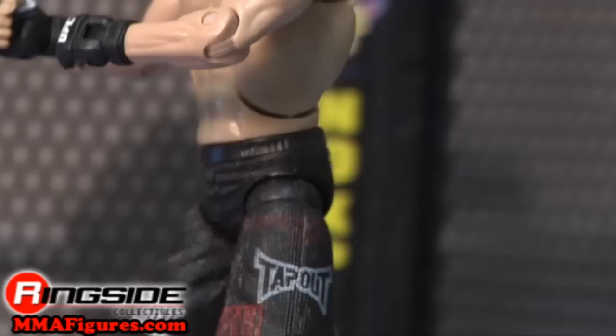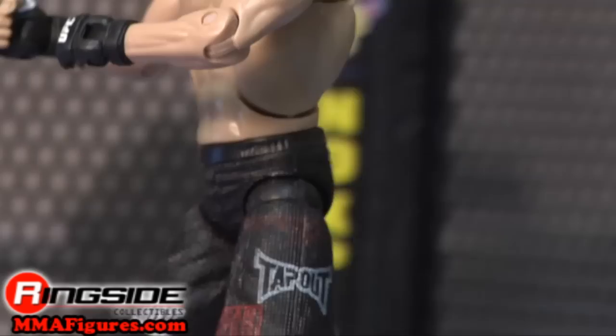His fighting style is said to be bizarre looking, but it seems like not many people have been able to say that to his face and escape. Check out Ringside Collectibles at MMAFigures.com for all the newest mixed martial arts figures.